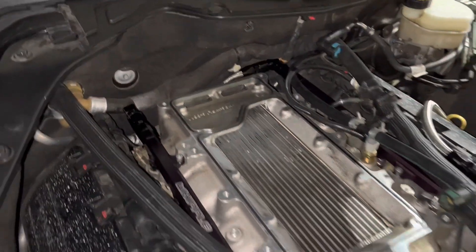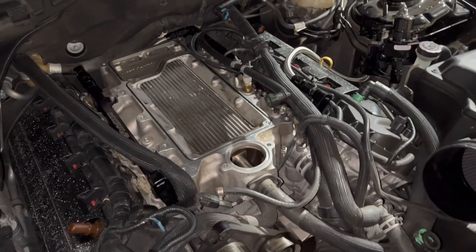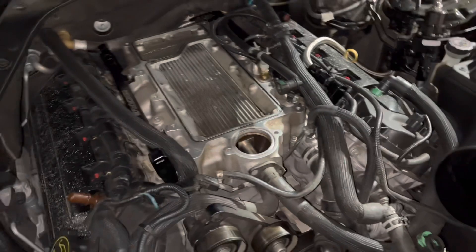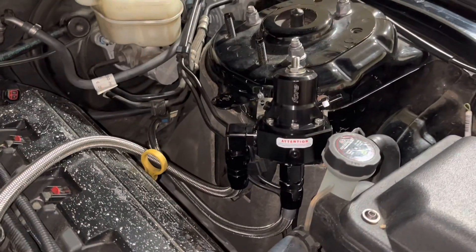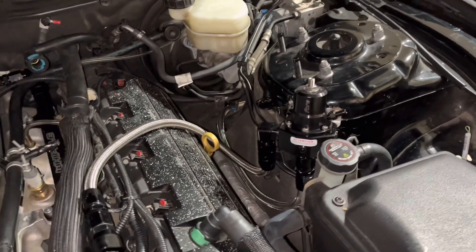The bolts are pretty far back there so I had to take the fuel rails off and run the new lines with the adapters. I've got the fuel regulator right here, got my return line, my feed line — I'm running it underneath the car right now.